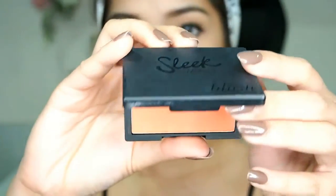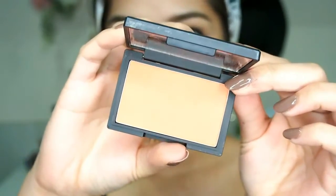For the blush, I'm using the Sleek Makeup Blush in the shade Life's a Peach, packing it all over the apples of my cheeks and adding some on the center of my nose.